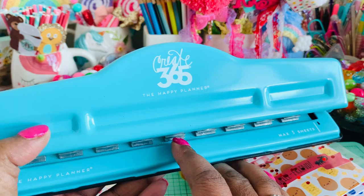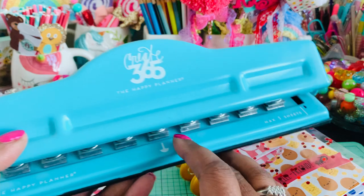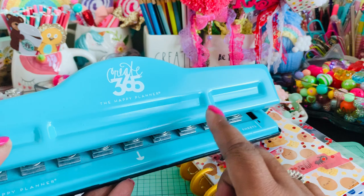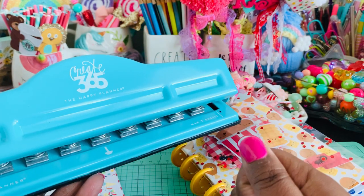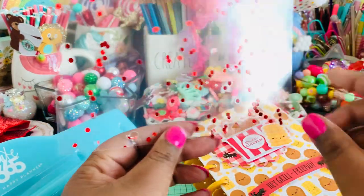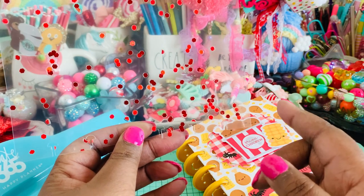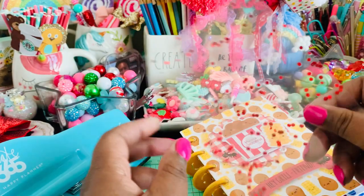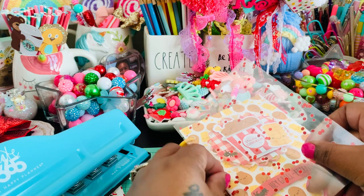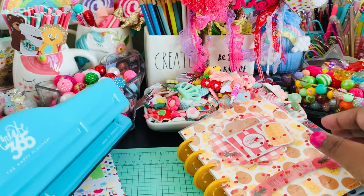If you don't have this punch, you can also use a Crop-a-Dial. It'll cut a hole and then you just have to cut a small little slit, and it does the same thing — I've created pages that way as well. This punch is about $29.99, but of course if you use a coupon you can get it on sale.